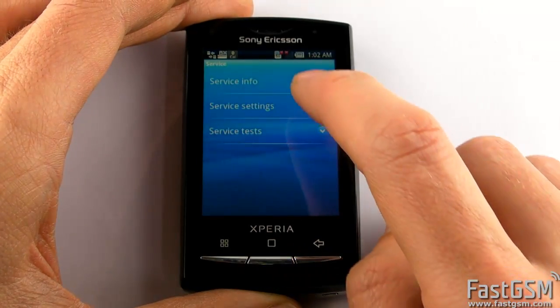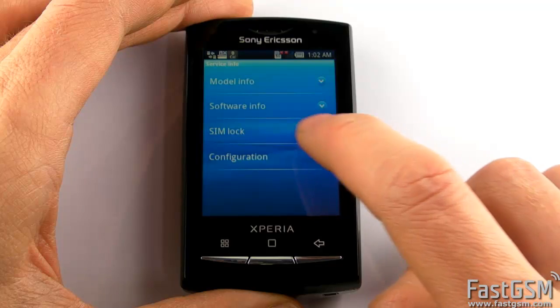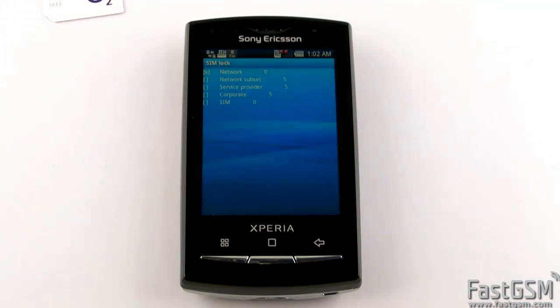Now you can check the simlock status of your phone. Go to Service Info, then Simlock. The simlock screen shows up.